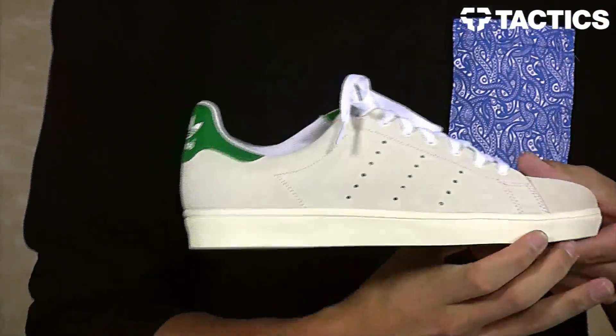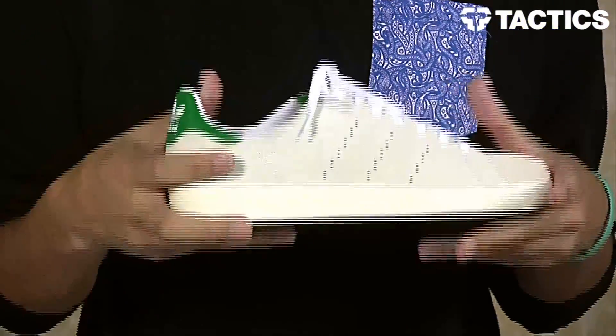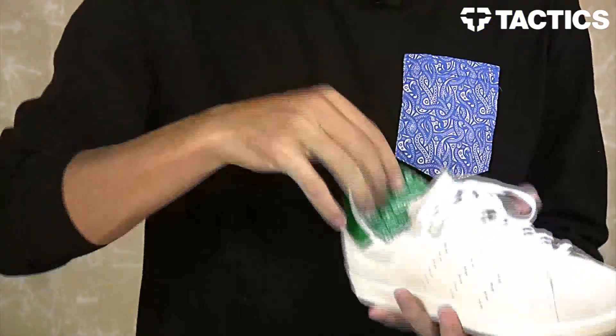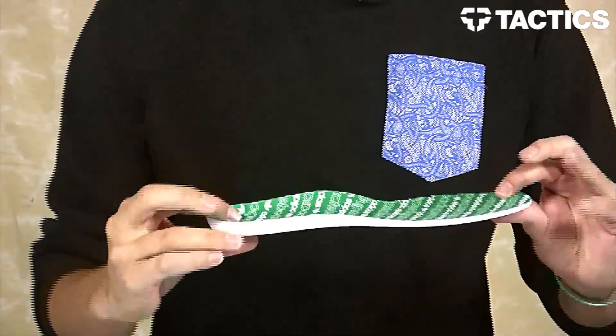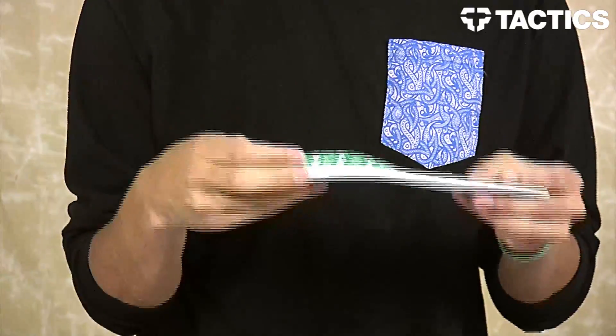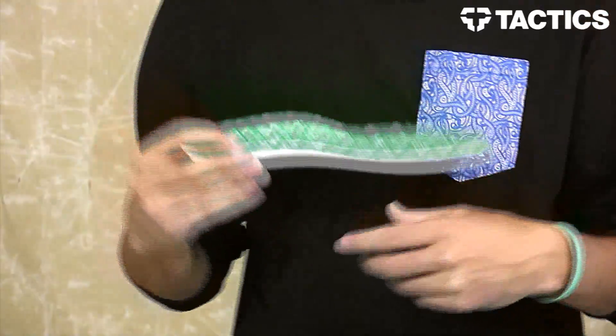You do have a molded EVA midsole that decreases the weight. You also have a molded sock liner that is removable — you can yank it right out — so it's going to provide the comfort, support, and protection that you need when you're wearing these shoes.